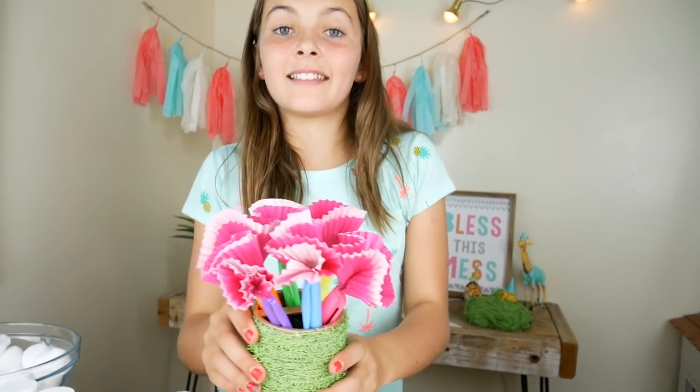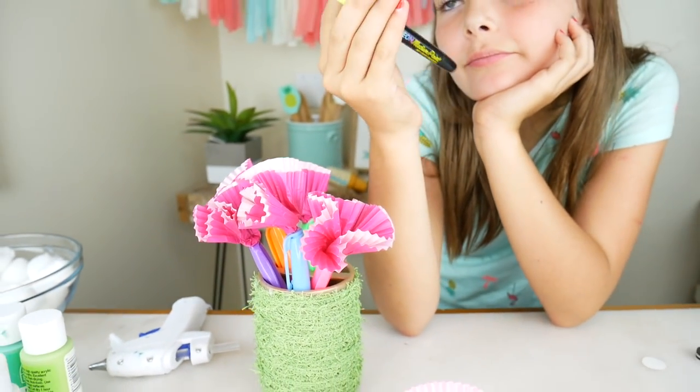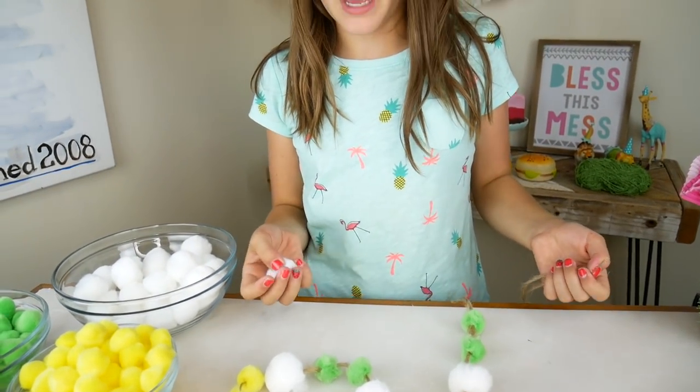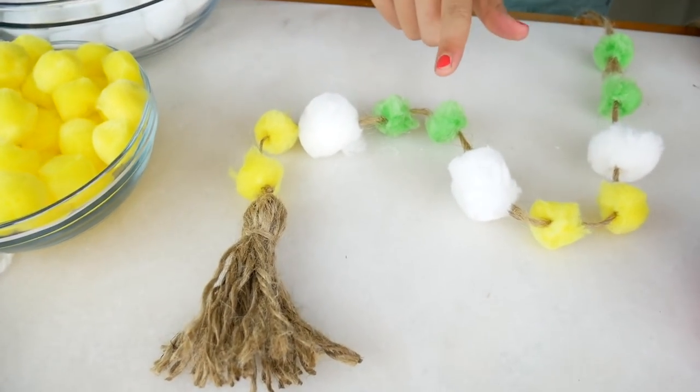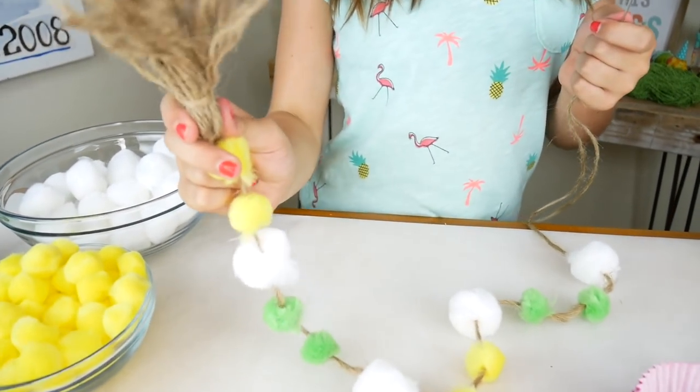Ta-da! Now it's a bouquet of flowers! Last decoration for our cactus locker will be the holder for our pictures. I got a whole bunch of polaroid pictures of my friends and I want to put them up in my locker. Basically what we're doing is taking a needle and jute and putting it through a pom pom. I'm having a pattern — yellow, yellow, white. Green, green, white. I'm going to keep going with these colors and then at the end we're going to add a tassel.